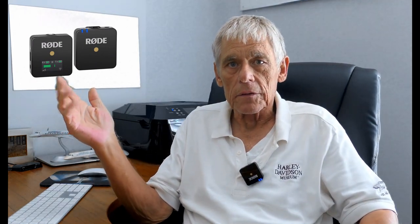I did test the Rode Wireless Go, which came today, with my lavalier mic that came with the DR-10L, the Tascam. And the sound is virtually identical, either indoors or outdoors. So, that was great.